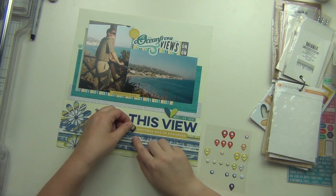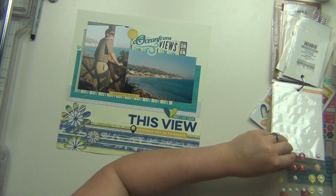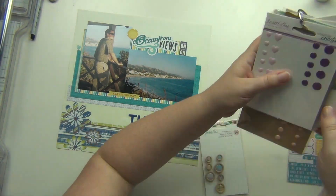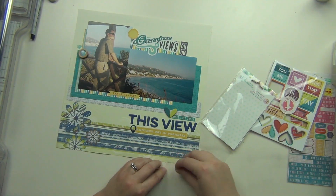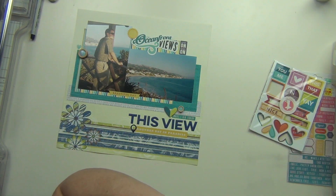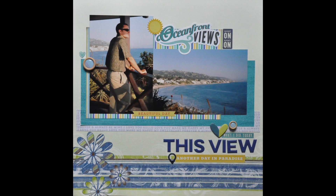I'm going to pull another sticker off a sticker sheet that says 'another day in paradise,' and I'm going to use this geo tag as well. I found a couple of wood buttons that I really liked — they have blue in them, so I'm going to use a couple of those, and then that's going to be it. I'm not doing any journaling because this is not my album, so I'm going to let Lindsey do that if she wants to. And that completes it — it was so incredibly fast!